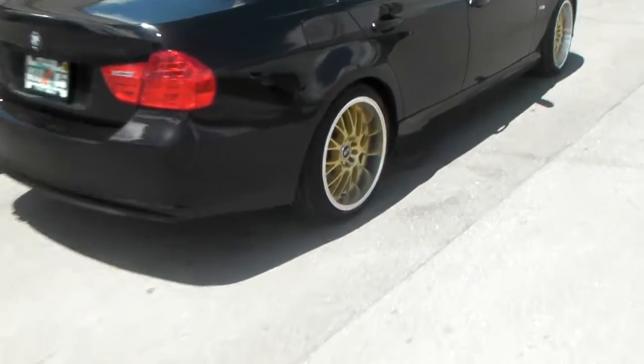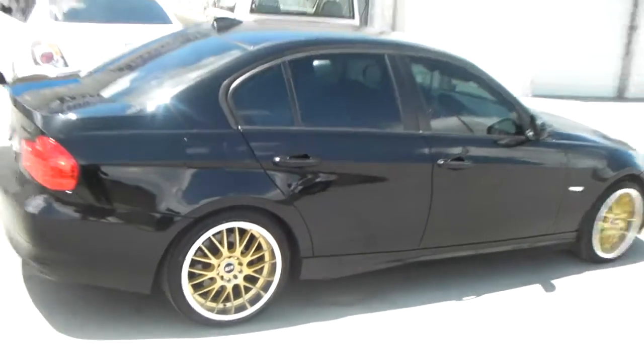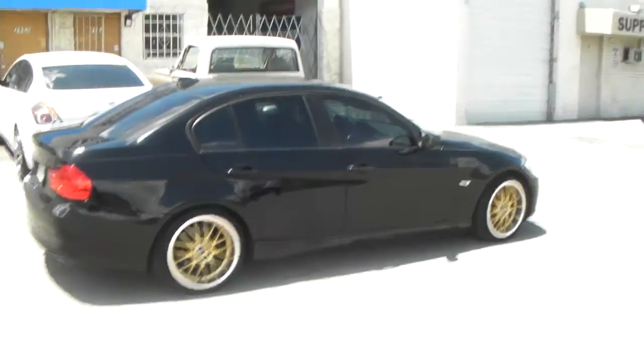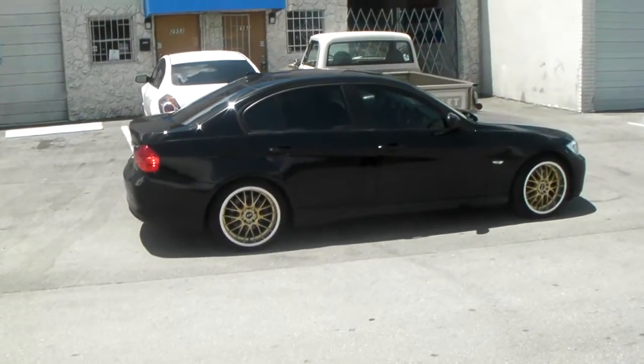225/40/18, 18x9 — nice lip on those STR 514s, good color. Paint those calipers bright red and you got yourself something. This is your boy KB from Dovesant Tires TV, signing off.